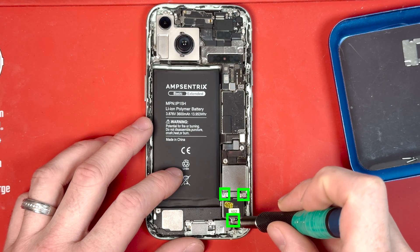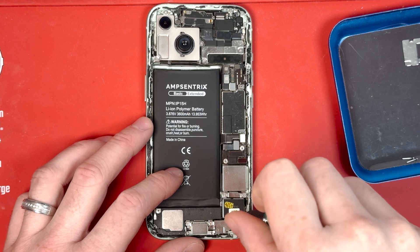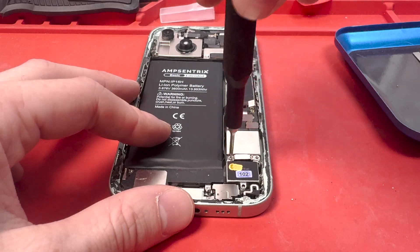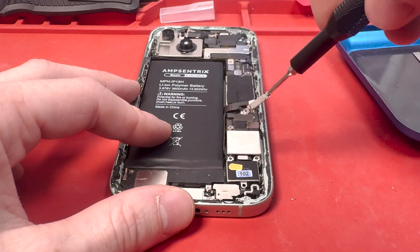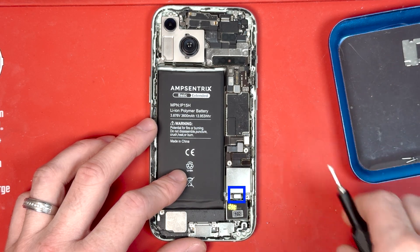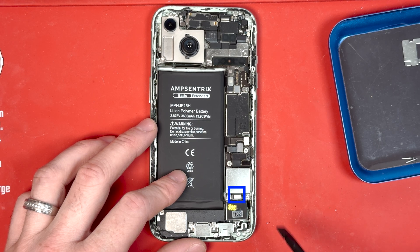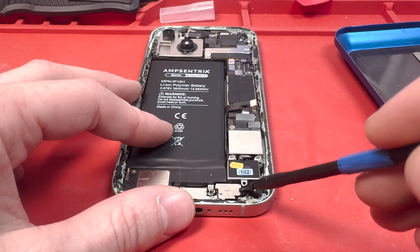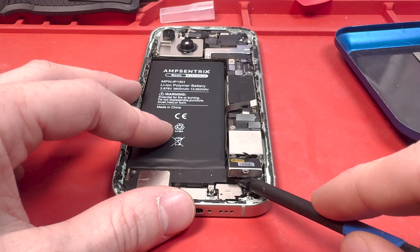Grab your PH000 screwdriver bit and unscrew the three screws holding down the taptic engine. Once the screws are removed, disconnect the taptic engine with the flat end of your spudger, then use your spudger to lift it out from the bottom or wherever you can get a pry at it.